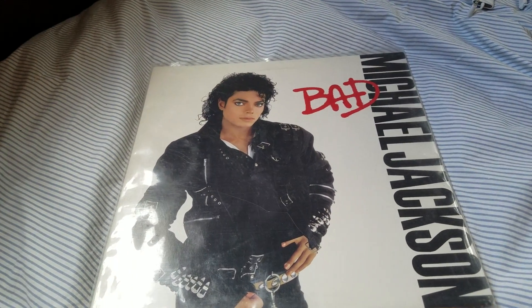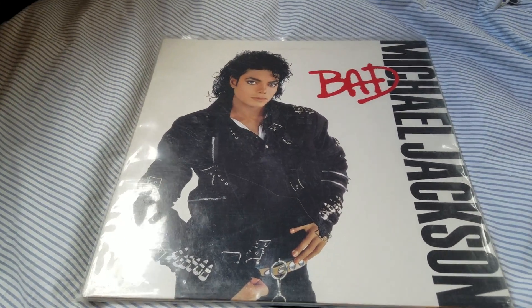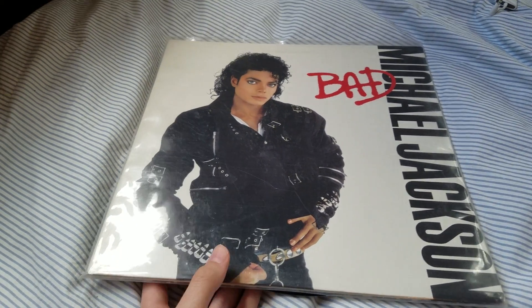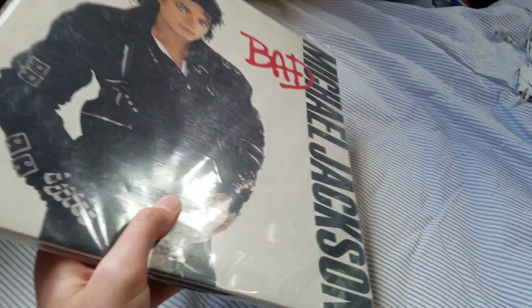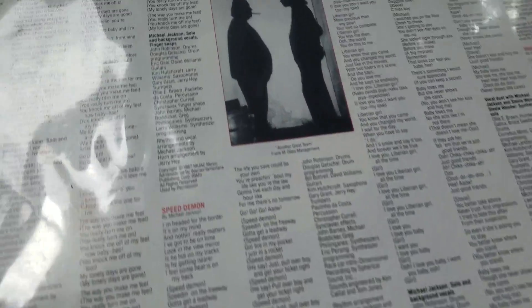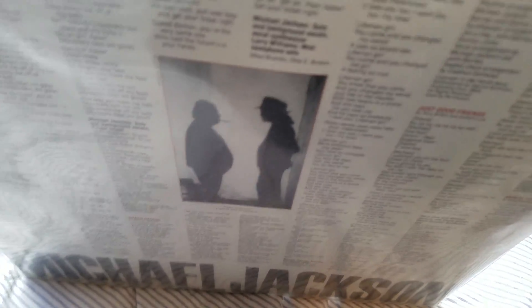Hello YouTube, today I'm going to be doing an unboxing of the original Bad album from Michael Jackson. We start off with the cover — right here is a slip cover for the record.